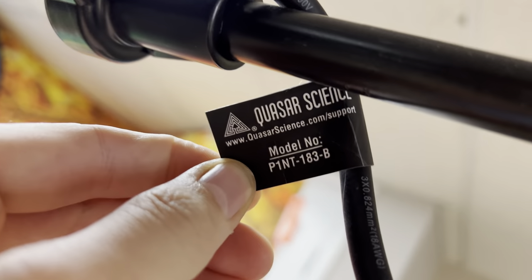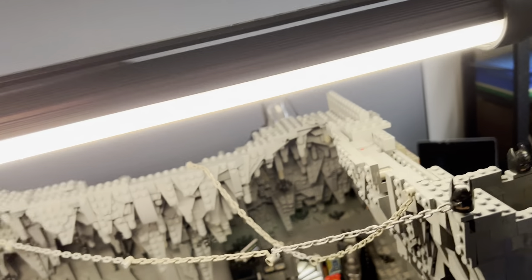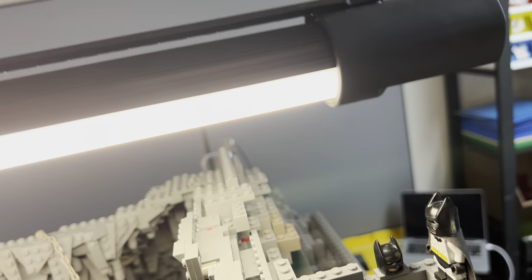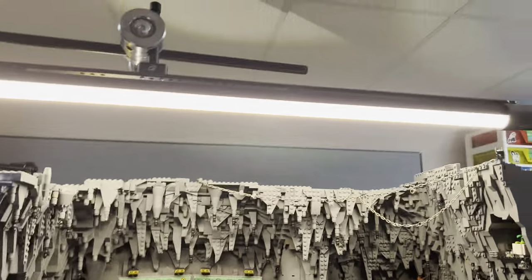I forgot the exact brand — Quasar Science. There's the model number, so if you want to get this, it's pretty sweet. You can do all sorts of strobe effects if you need to for live action shoots, or change the color temperature, or change it to any color you want basically. So that's pretty useful. I just have this big fat light kind of hitting the entire set.